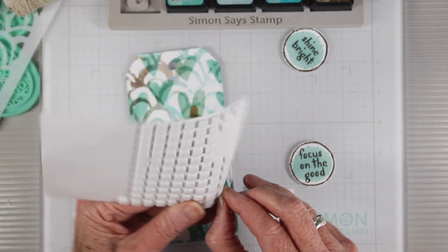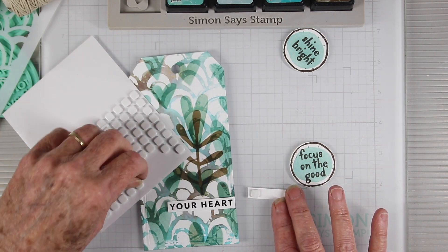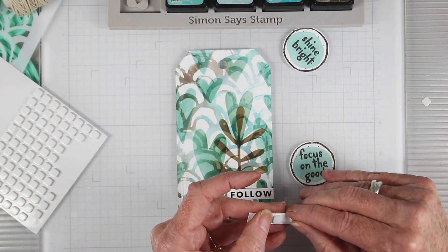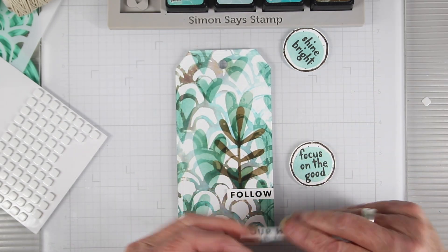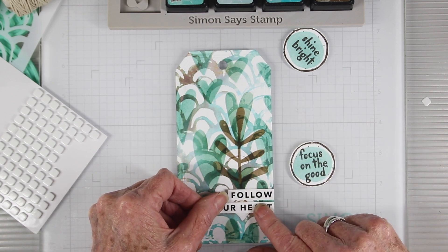I am ready to do some assembly. First off I've cut up one of the journaling strips from Simon Says Stamp and I'm adding some foam squares to the back. I'm placing these to the right edge and they also give me an anchoring point for that leafy stenciled image in the walnut stain.